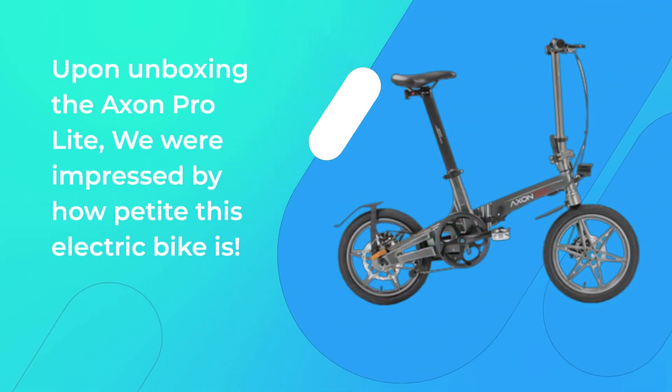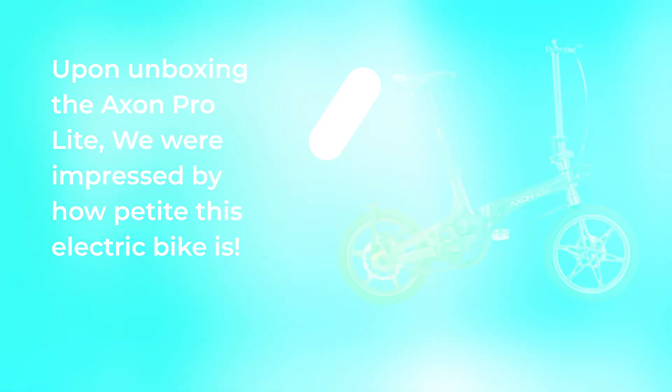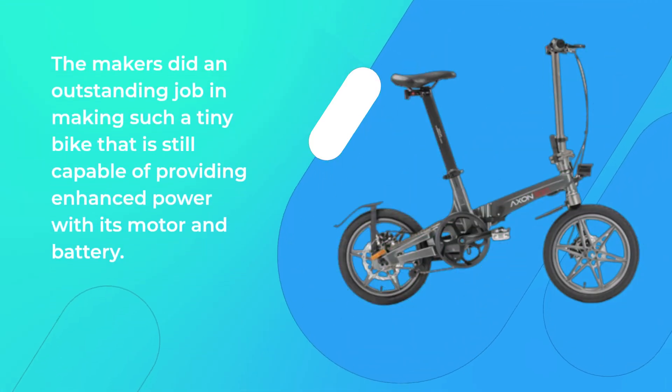Accent Pro Lite Review. Upon unboxing the Accent Pro Lite, we were impressed by how petite this electric bike is. The makers did an outstanding job in making such a tiny bike that is still capable of providing enhanced power with its motor and battery.